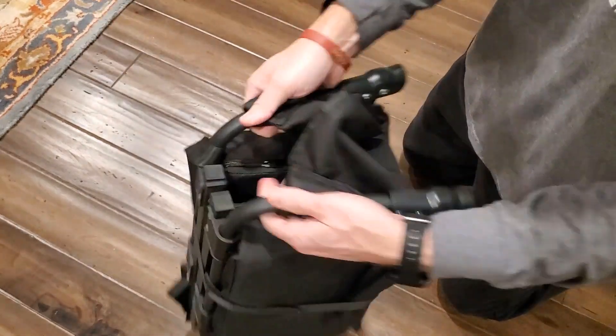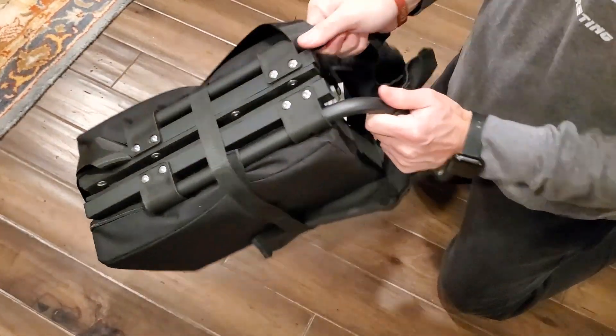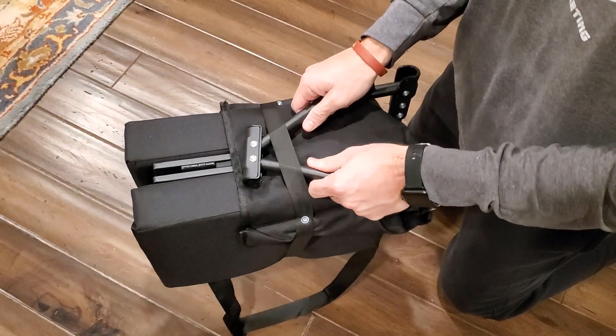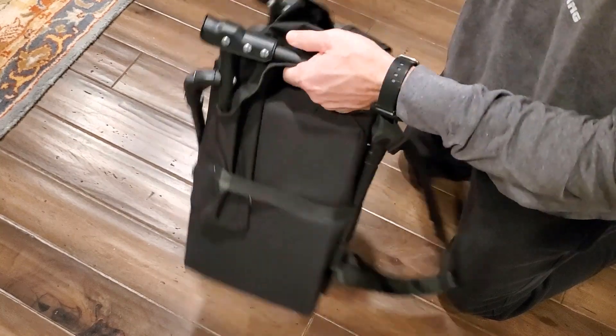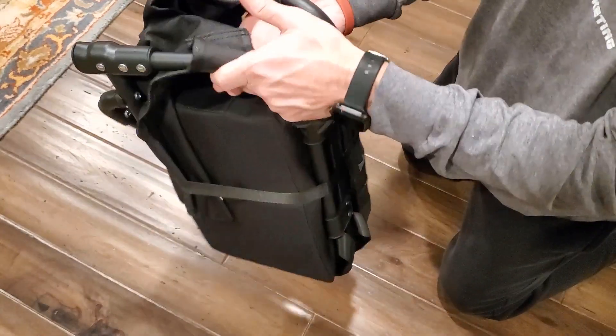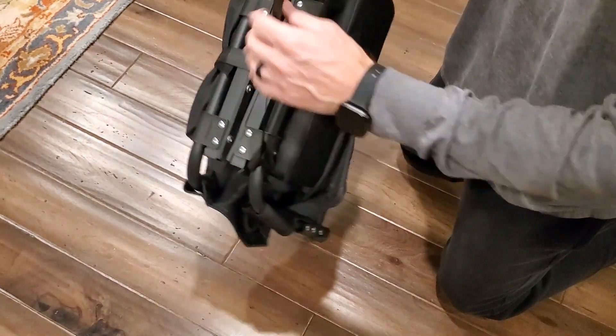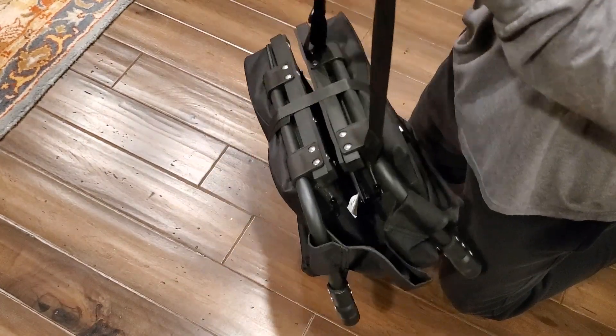So you can either carry it like so, you can carry it from down here — or I'll carry it from these spots here, which makes it easy — or you can simply carry it over your shoulder with this adjustable strap.